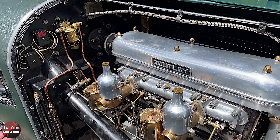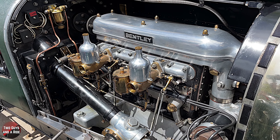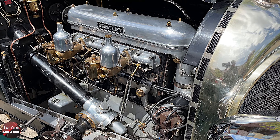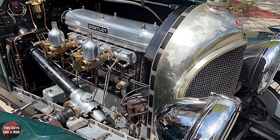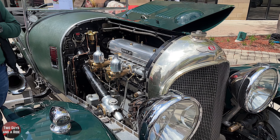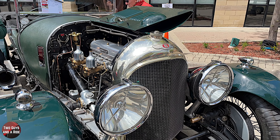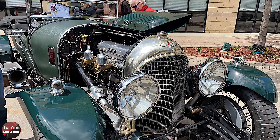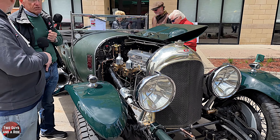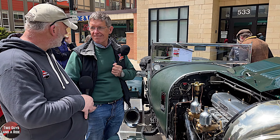It was built for racing. The 1924 exact same model of car as this won the Le Mans 24-hour race, mainly because it was super reliable. People like Bugatti called it a fast racing truck basically, because it was super reliable. But by 1928 or so, these things were averaging like 90 miles an hour around the course. They were quick cars.